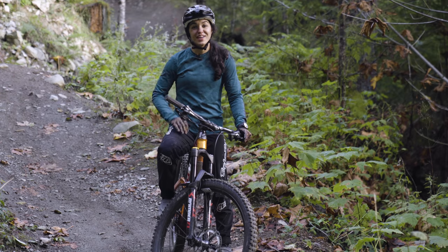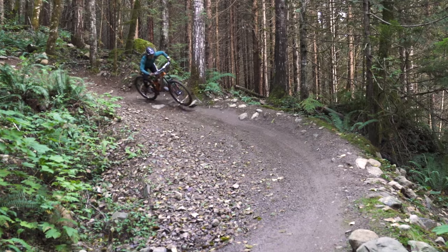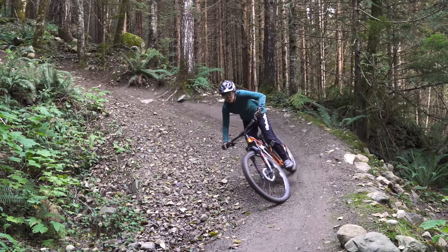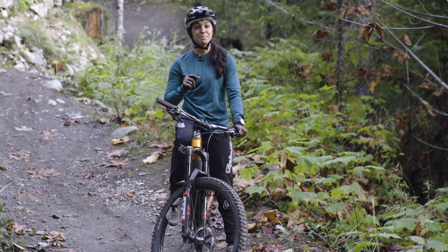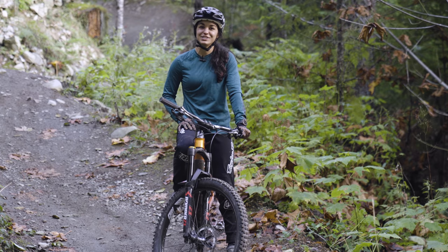Thanks so much for joining me on the trails today. Those were a few little lessons in cornering — some tips we can all use to practice and become better. But take it from me, cornering is a lifelong learning process. Stay tuned for a follow-up video where we're going to hit some corners on steeper and more technical terrain, and don't forget to subscribe for more riding tutorial content.